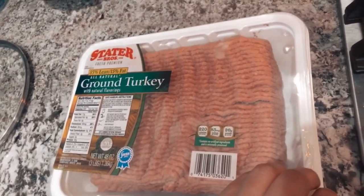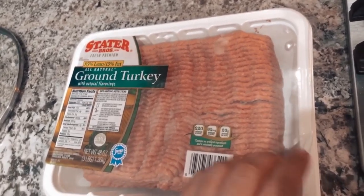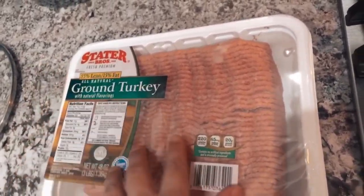I'm back with another video. I'm going to be showing you my dinner tonight that I am making, which is stuffed bell peppers. This recipe is super easy and super simple, and I'm going to be using some Stater Brothers ground turkey.